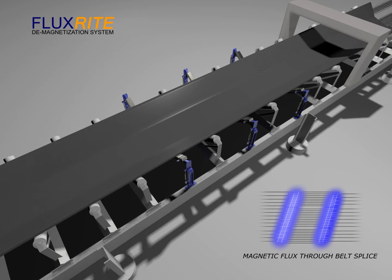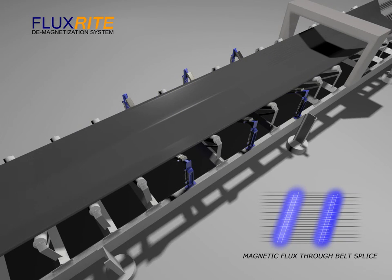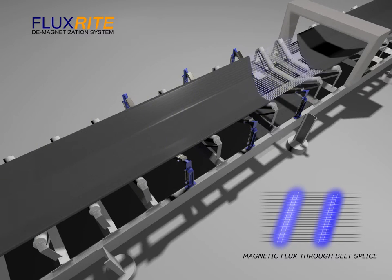As the magnetised splices pass over the system, the demagnetising process takes place, reducing the magnetic flux to well below the levels that cause the tramp metal detectors to trip the conveyor.